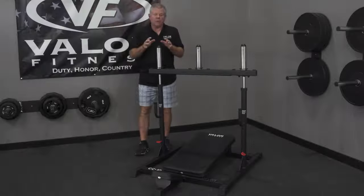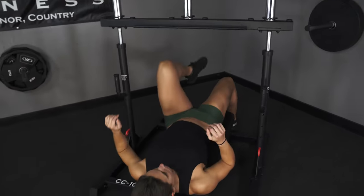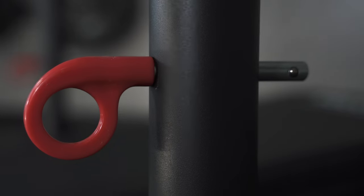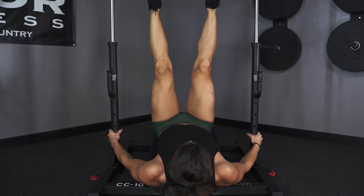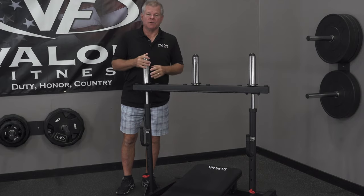Before you attempt to put weights on the unit, highly suggest you lay down with no weights and find the right adjustments for your body height. The starting and finishing position differs based on your length since you're laying down — the distance you'll travel is from your hips down to your feet pushing upward. Lay down with no weights, find the right adjustments, then put weights on.